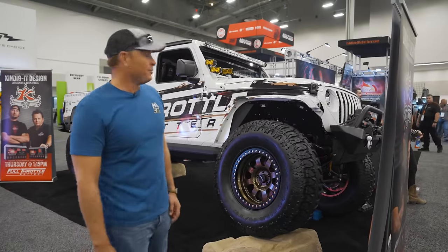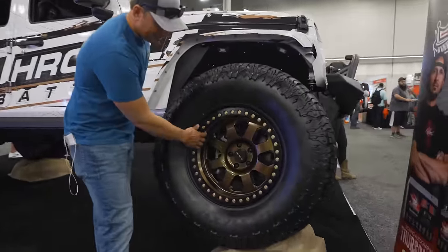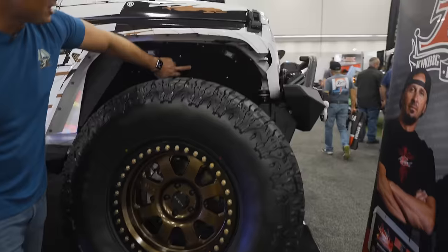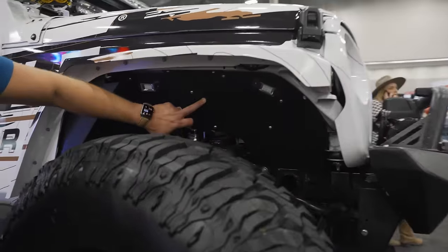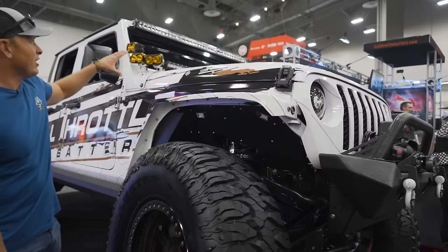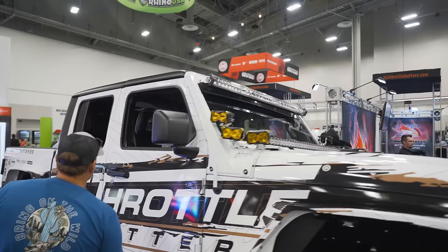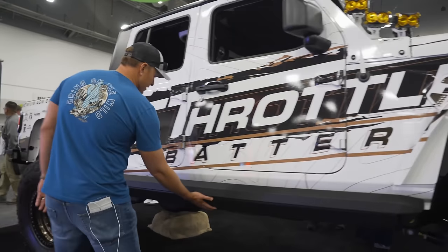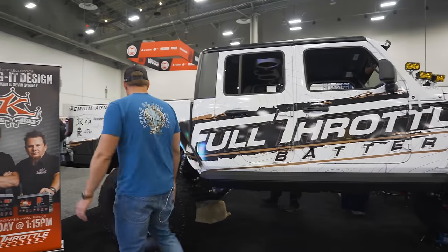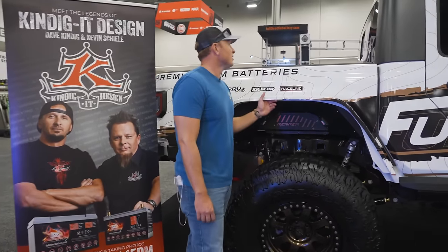We're in the Full Throttle Batteries booth with a ridiculous JT. Check this thing out — the Raceline wheels, true beadlocks. These are gorgeous. I love that gold bronze look. I don't know what fenders these are but I've got a little grim reaper action — still has that airflow. Rock lights and enough lights to overpower the sun. We've got some rock sliders right here. Really awesome wrap. And in the back — Reaper fenders with Fox shocks. Cool build. Full Throttle Batteries.